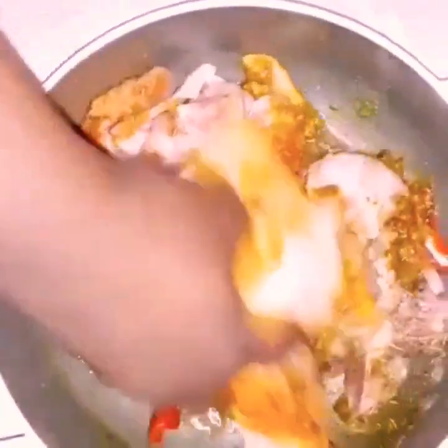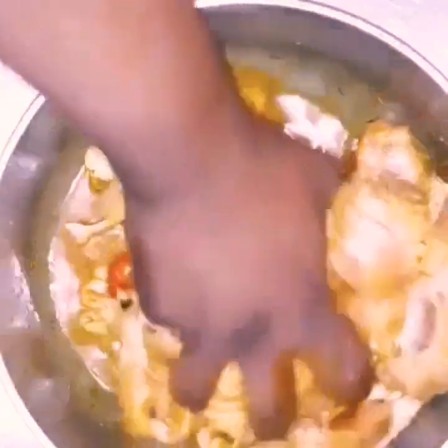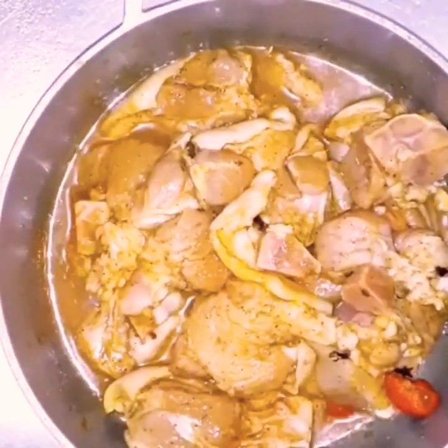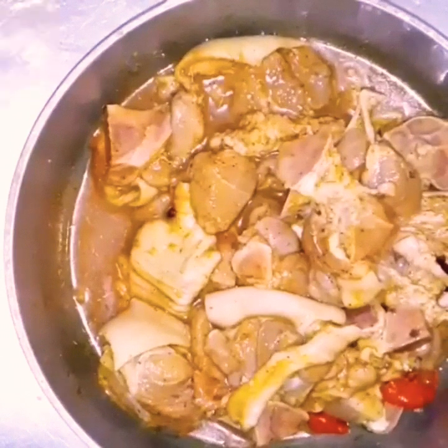If you can get whole Jamaican peppers, add one or two. You can slice them or don't prick them, depending on how spicy you want it. Now we're just mixing everything together. I like to use my hands — my hands are clean, trust me. Just don't rub your eyes after handling those peppers or you will be screaming! Just massage it and get all those flavors in.